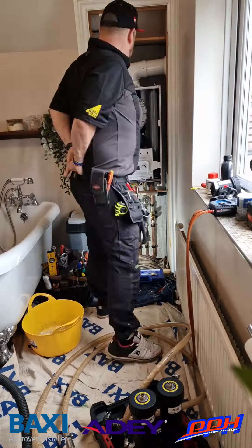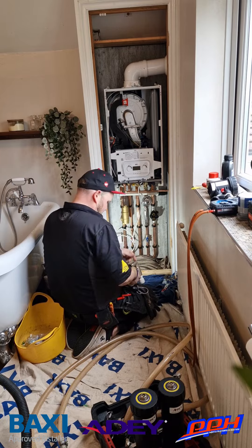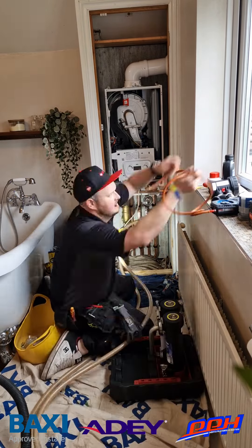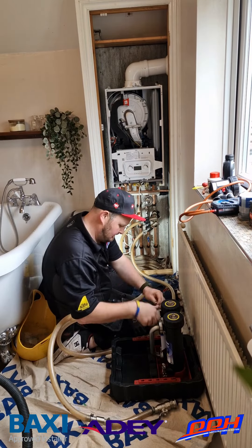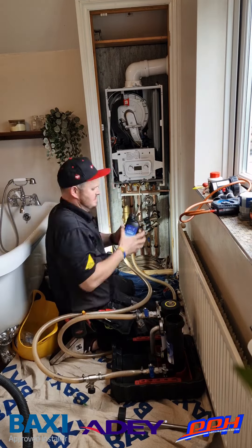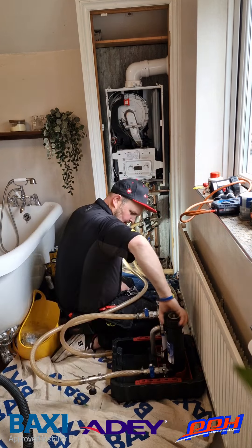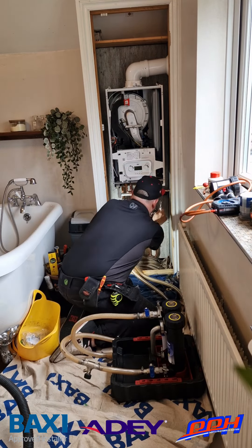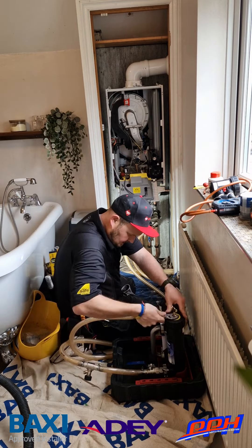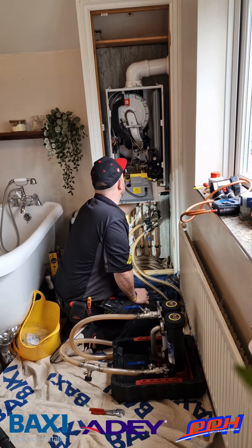Then we're on to the Magna Cleanse — this is the AD system flushing. I use the Cleanse because it goes straight onto the AD valves I've just fitted for the supplied filter. We set this up and add a bottle of MC5 Rapid Flush, which does a great job of cleaning out radiators and pipework in a much shorter time. We then agitate all the radiators and do a cold flush afterwards to make sure we've removed all the cleaning chemical before finishing off with MC1 Plus.